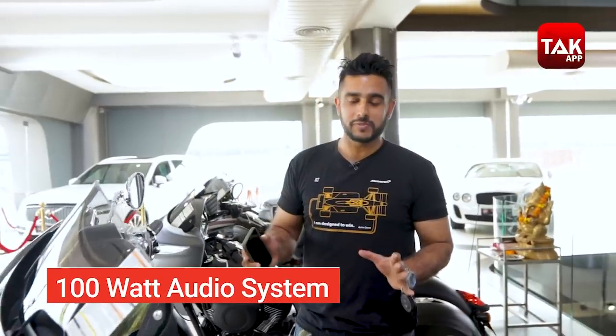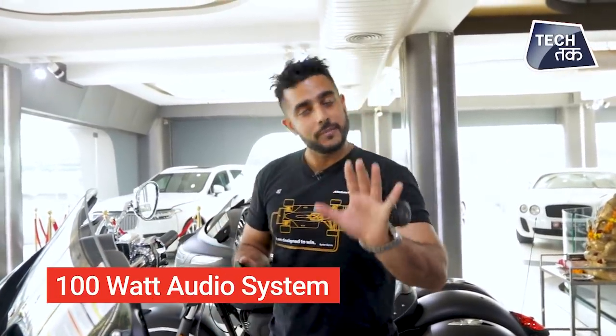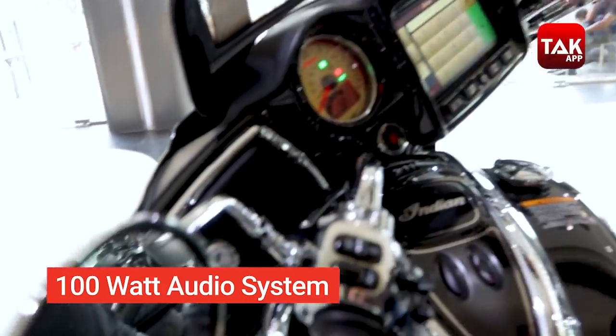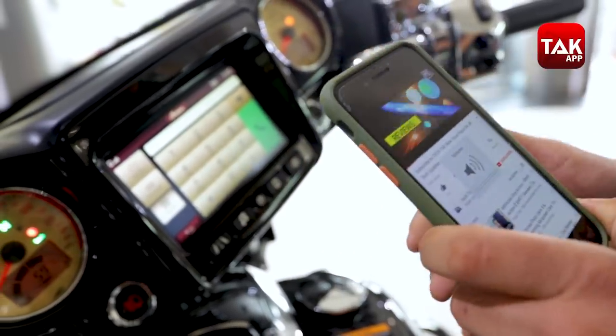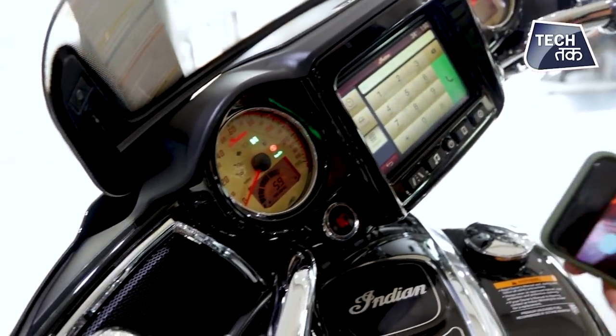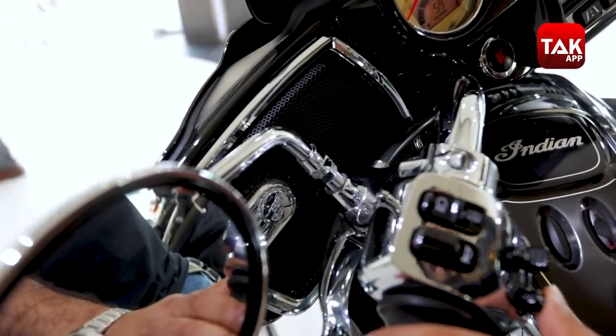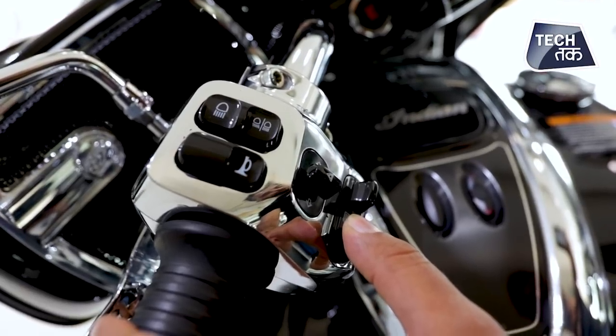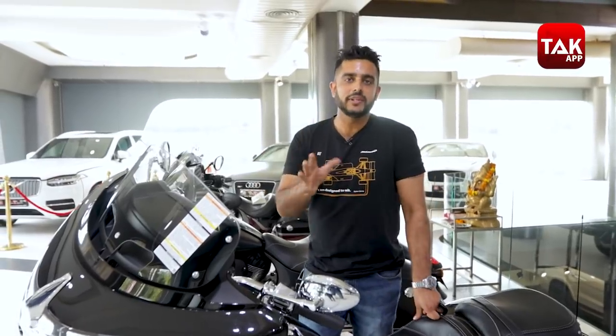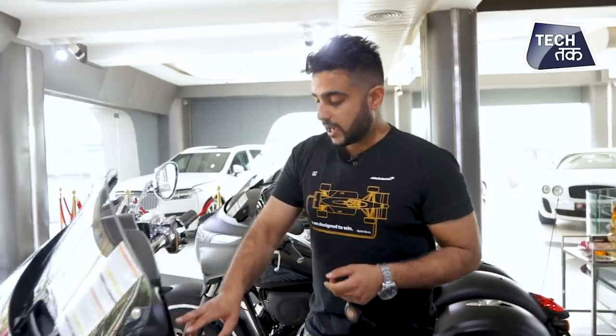For answering calls, they have speakers provided. You have 100-watt speakers right there in front — one speaker here and the other one here. These buttons on the handlebar control the audio and volume. The speakers are fairly loud, and obviously when you're on a bike you need speakers of that volume to actually hear what you're listening to.